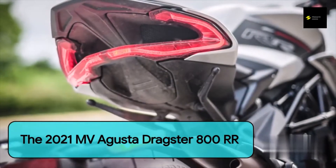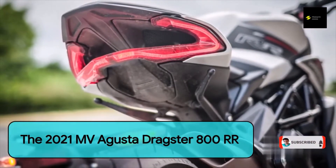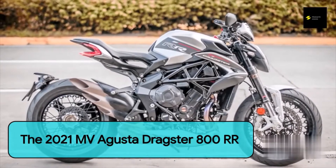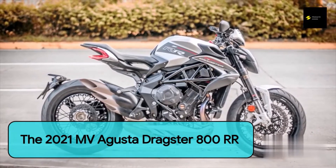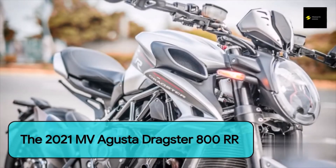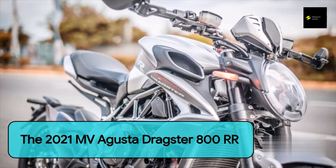What would it be like to ride one of MV's more urban offerings? Enter the Dragster 800RR — a naked bike with a revised version of the Supervelis's 800cc three-cylinder engine, a high-quality kit, and the same attention to detail and craftsmanship as its fully streamlined stablemate. The 2021 Dragster hit the Philippine market earlier this year, and I was fortunate enough to be one of the first to try out the new and improved nude. How well did this Street Fighter perform as a daily rider?